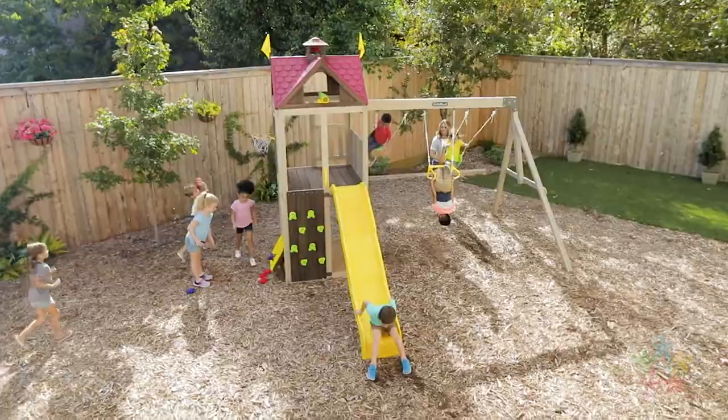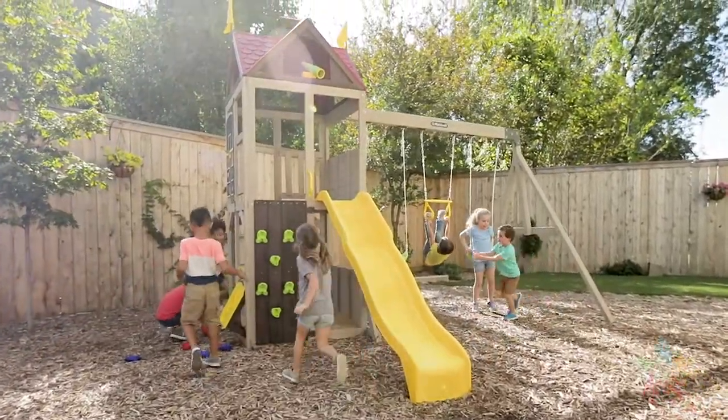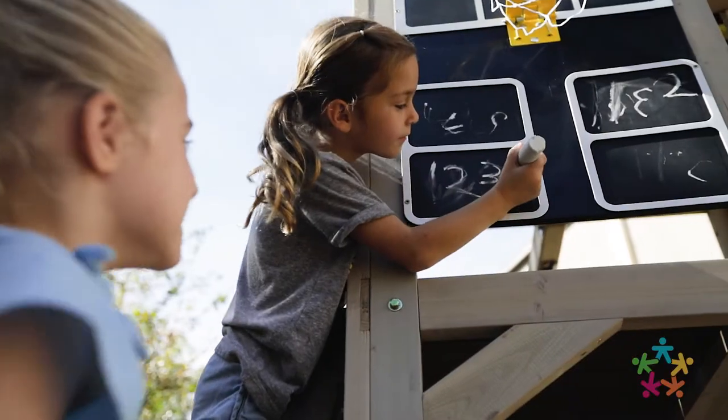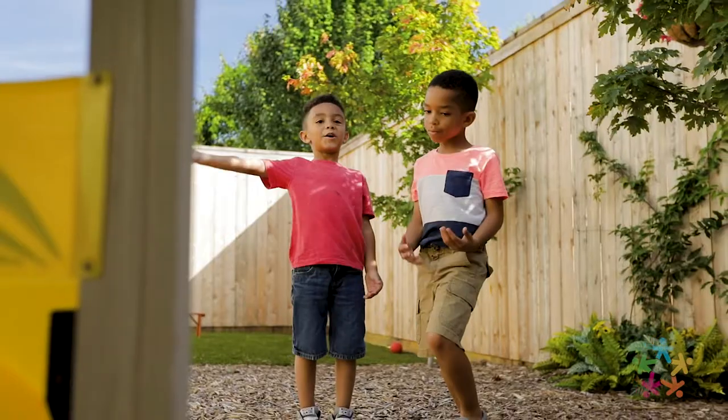The KidCraft Summerhill playset is full of activities to keep your kids energized and entertained outside. This playset boasts a sports-themed vibe with an attached basketball goal and a chalkboard backdrop to keep score. There's also a beanbag toss game to entertain the younger crowd.